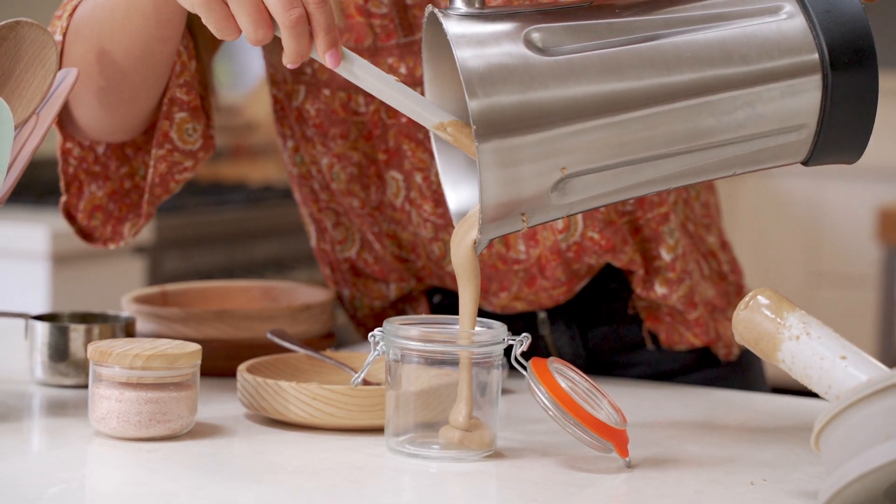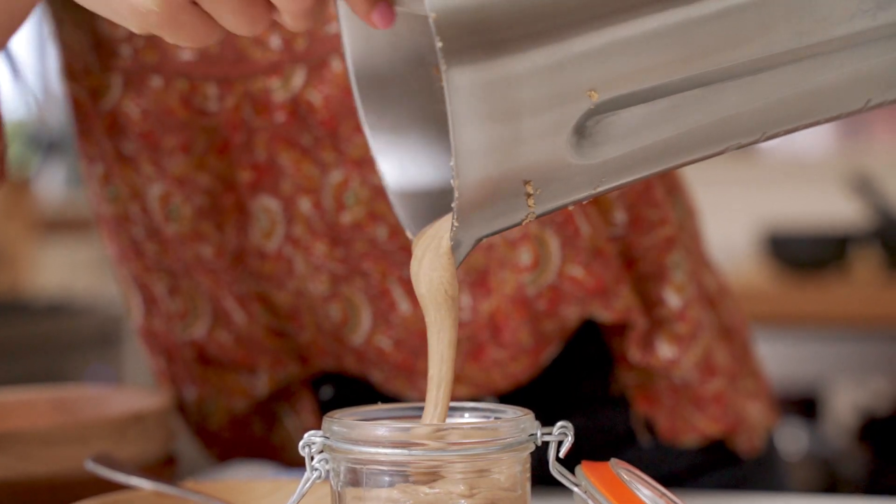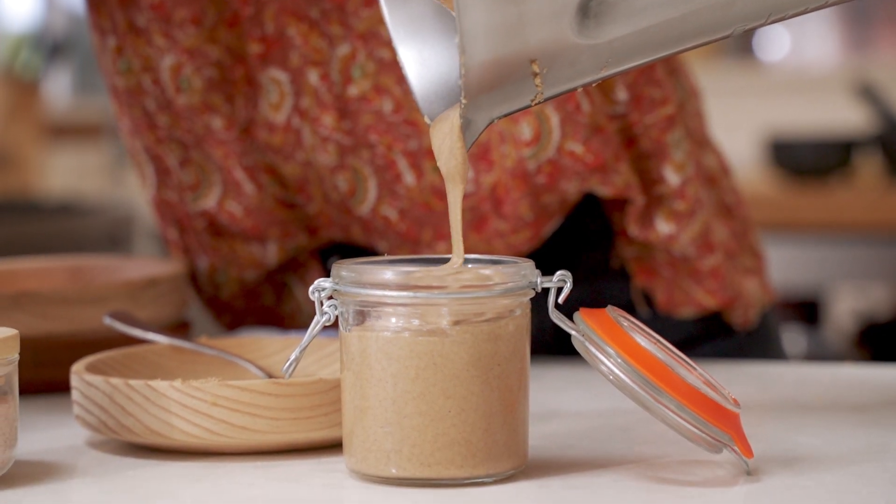We're going to leave ours as is today. I'm going to put it straight into a clean glass jar. It can be stored in the pantry or a cool dark place for a couple of weeks, or in the fridge for a bit longer.